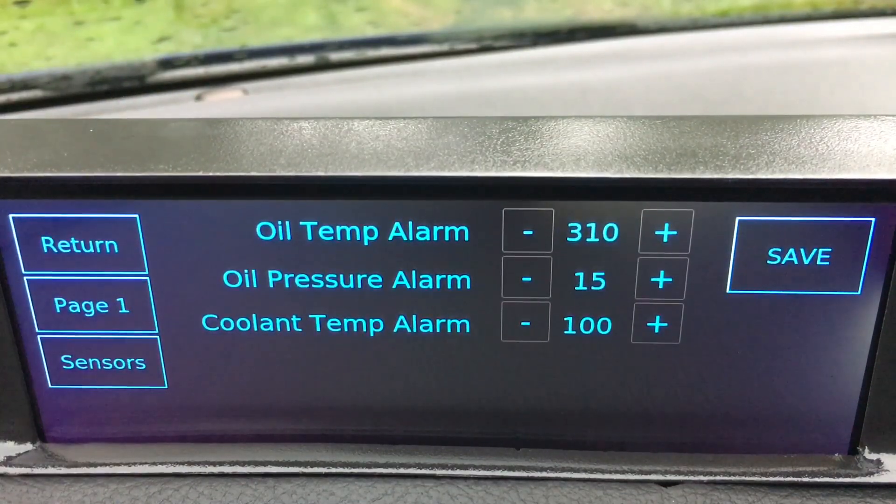On the second page of the settings, I have an oil temperature alarm, an oil pressure alarm, and a coolant temperature alarm. You can set and save these wherever you like, and every time you turn on the car it'll remember those and put them back to where you had them saved.